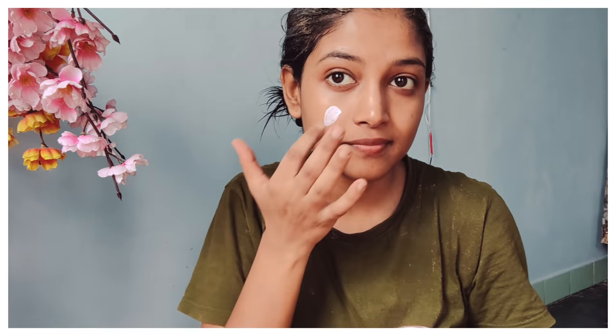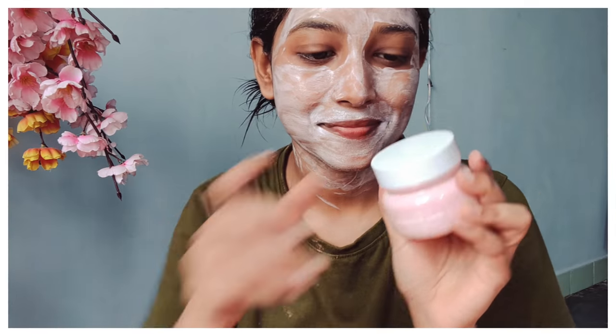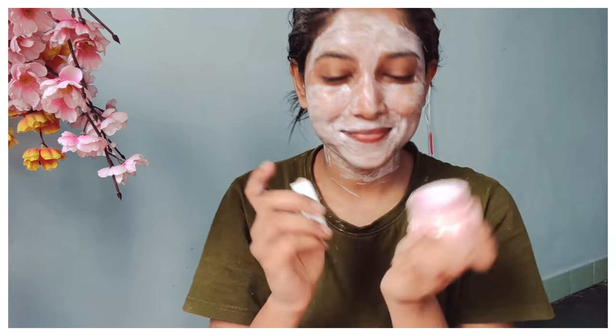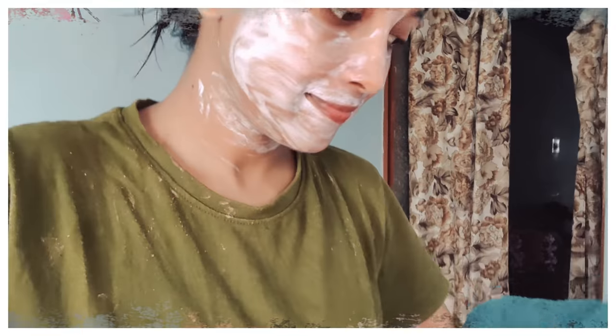For today, I'll use the Earth Rhythm Smooth Skin Face Mask. I'll apply it evenly on my skin. It improves skin elasticity, brightens and firms the skin, and treats conditions like rough skin, wrinkles, and fine lines. It gives a smooth and radiant appearance. It contains antioxidants derived from citric acid from orange and lemon, which delivers excellent antioxidant benefits.